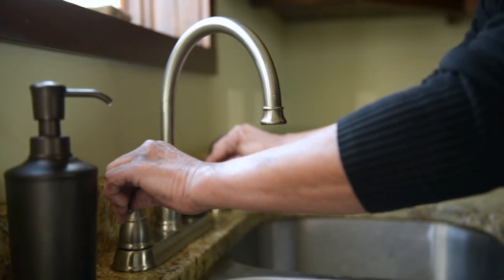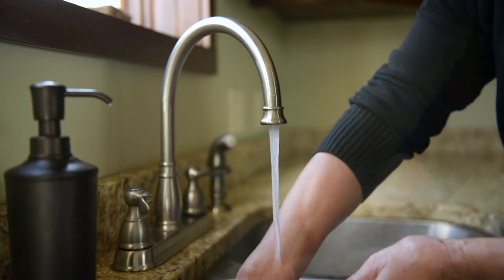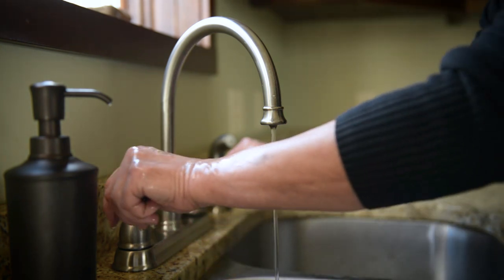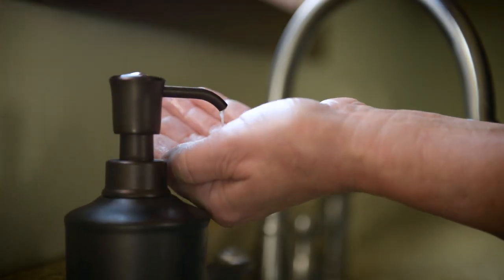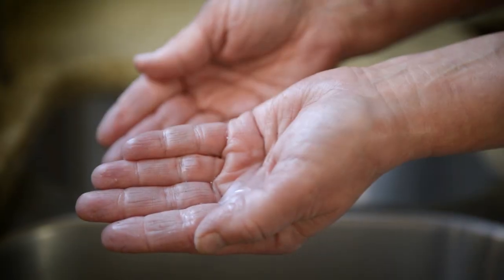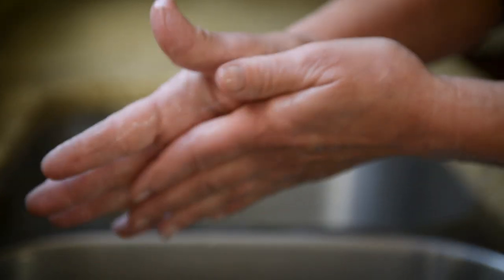Turn the water on and wet both sides of your hands and wrists with water. Turn the water off. Apply a nickel-sized amount of liquid soap to the palm of one hand. Rub your hands together until the soap forms a foamy lather.